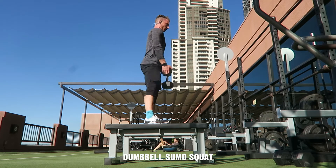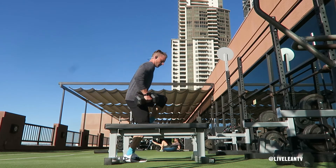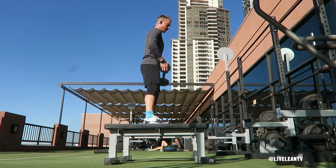The Dumbbell Sumo Squat is a squat variation that places more emphasis on the glutes and hamstrings. I like to stand on top of two benches, steps or risers to allow for a deeper squat.